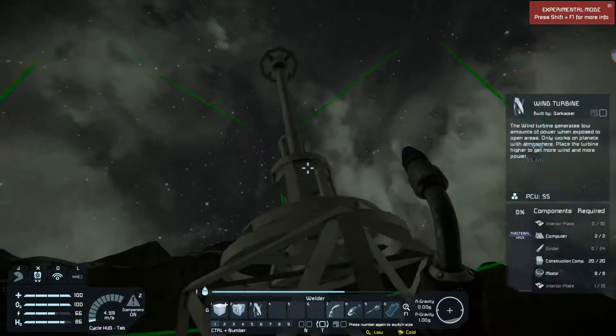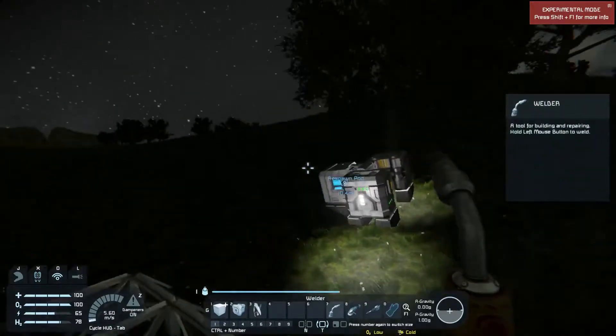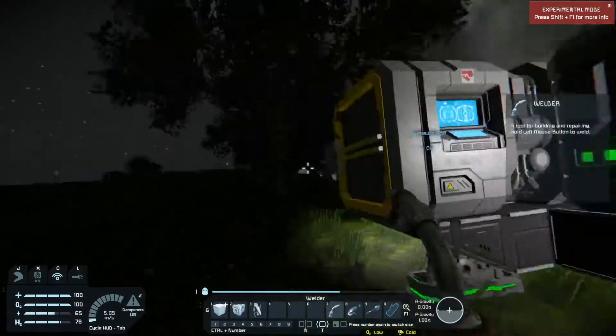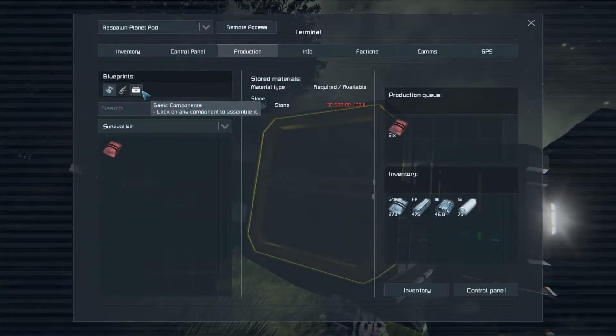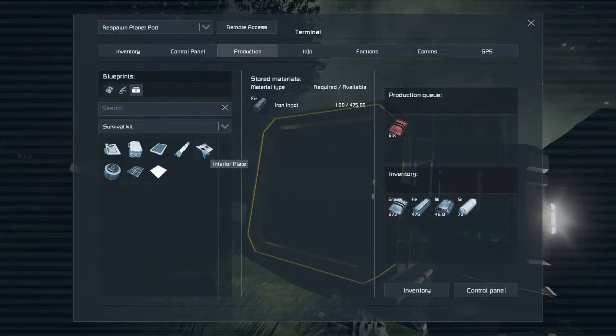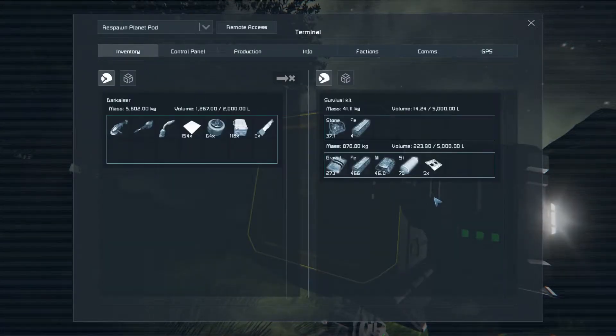I need another 10 interior plates because I built a second one of those, so we're going to go ahead and run that. I needed 10 iron ingots and I have over 400, so that's not a problem.